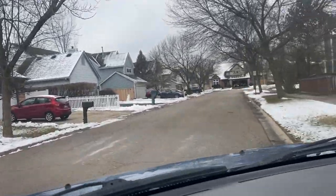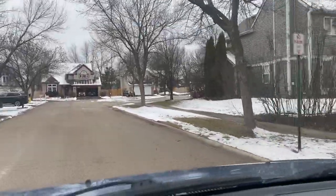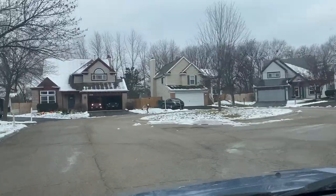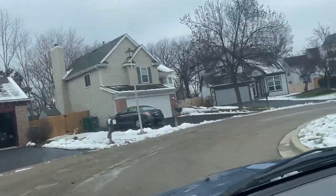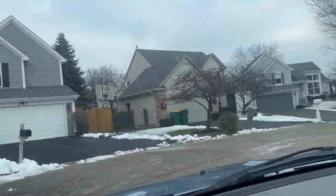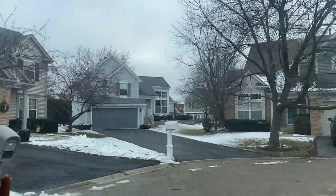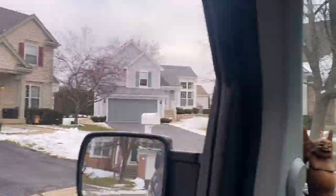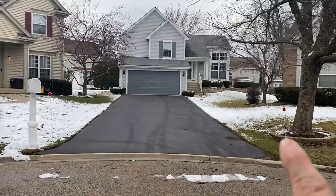Here's another property — just wanted to get your opinion on what you thought the fastest way to plow this driveway would be. This is the property right there. I just wanted to know how you thought I should plow this. The customer said I can put the snow on the sides, right here and right here.